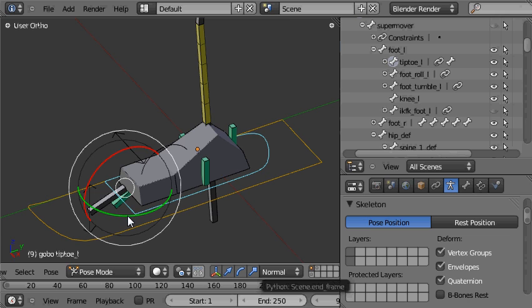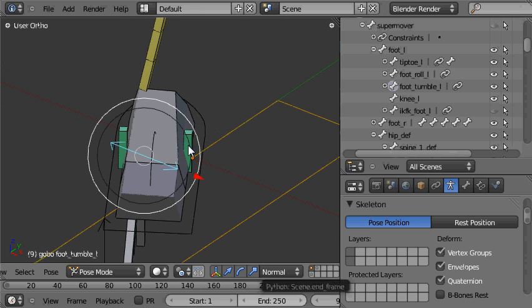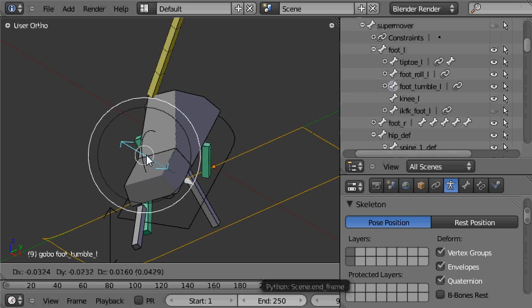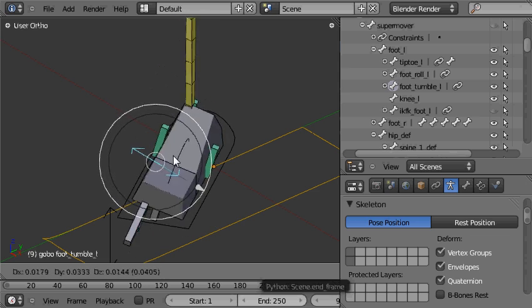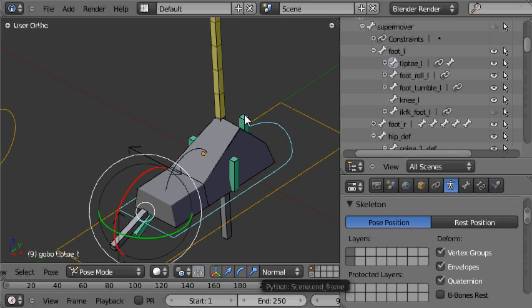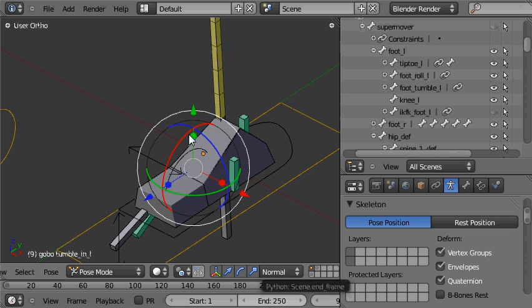If I rotate the tip toe control, you can see that the tumble bones move with it — that tells us they're lower in the hierarchy than the tip toe control, so they're children of the tip toe control. And if I grab the foot tumble control and rotate it, you can see why they need to be low in the hierarchy: even though the tip toe control has been rotated, the tumble bones are still in the perfect place to rotate the foot in around its inside edge and out around its outside edge. So the tumble bones need to be beneath the tip toe control and above the heel bone — tip toe as parent, then tumble out as its child, then tumble in as child of tumble out.